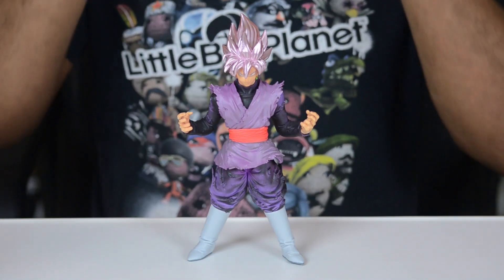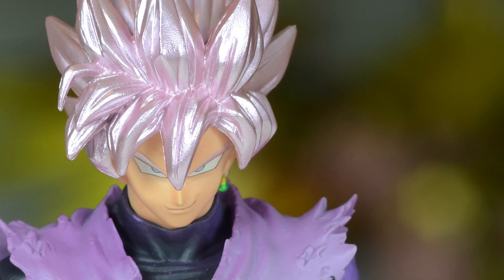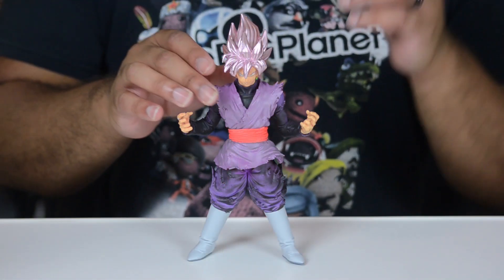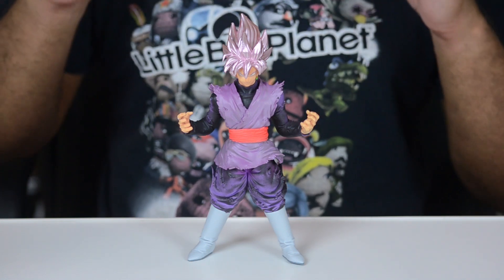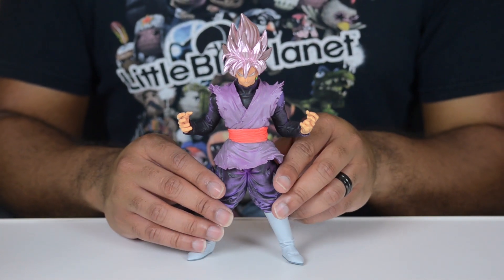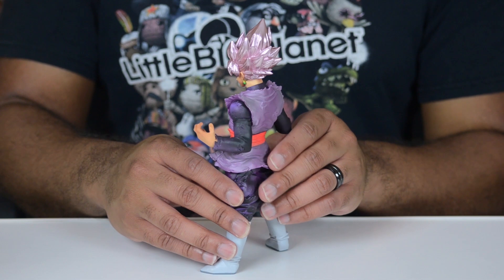Looking at the face, which is a very important part — the expression of these figures — really wonderful, really spot on. No weird eyes going off in strange directions, no little bits of metallic paint streaking across the face. That is never present with these figures. I don't know how they do it consistently, but they do. And this Goku Black really did turn out to be a very nice figure.